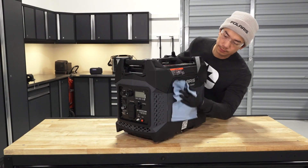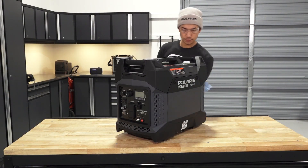Clean the exterior of the generator with a clean, dry cloth. Avoid using water to clean the generator.